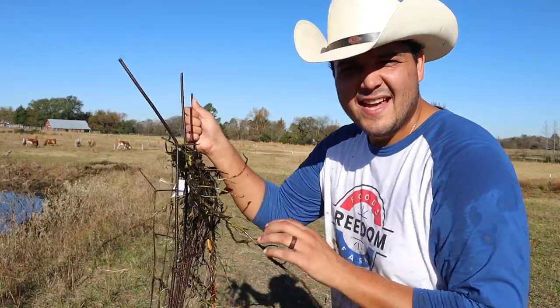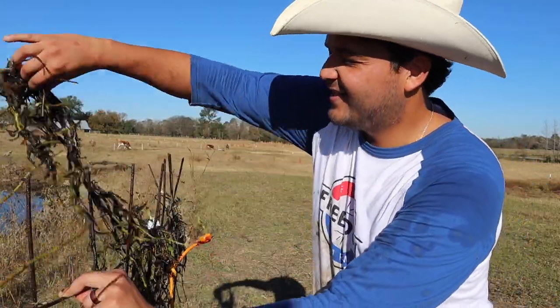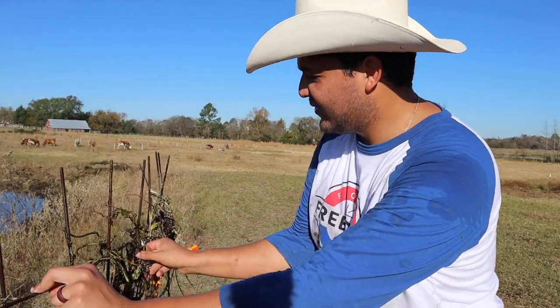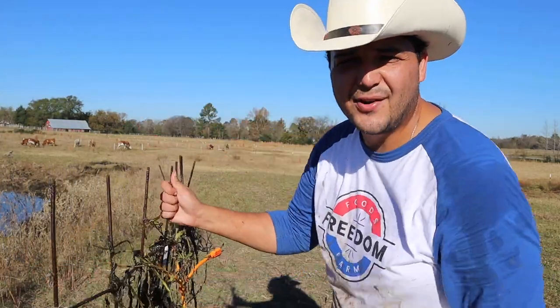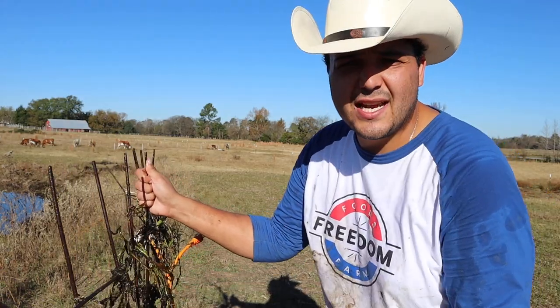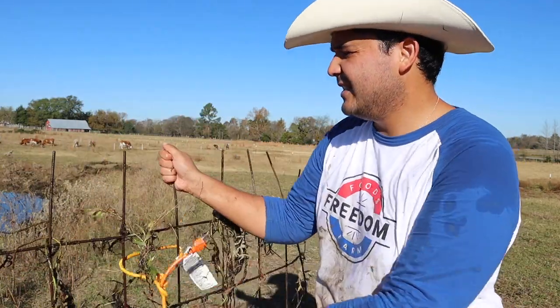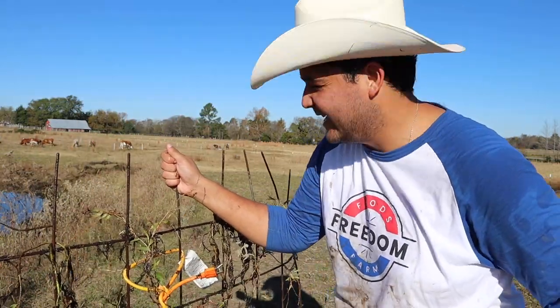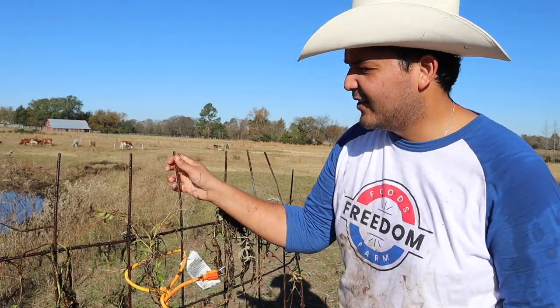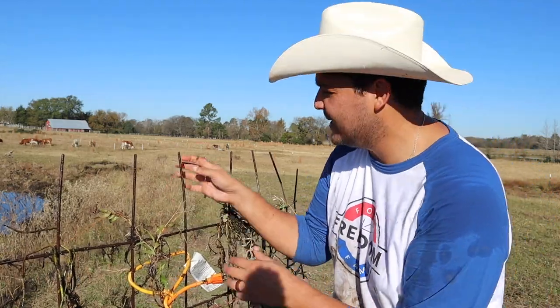This thing right here works extremely well. Who would have thought an old extension cord and a piece of cattle panel would be able to clear out a pond so easily? Not gonna be able to finish today because I just don't have time, but come tomorrow me and this thing are gonna clear out the rest of the pond. Gonna probably make a couple changes to my brand new invention when I come out here tomorrow.